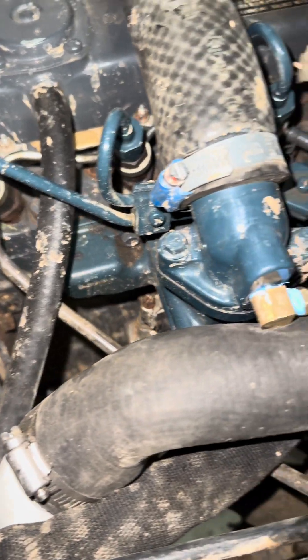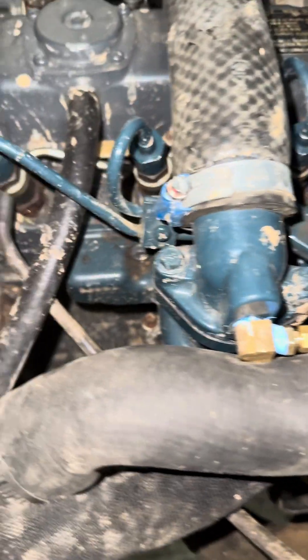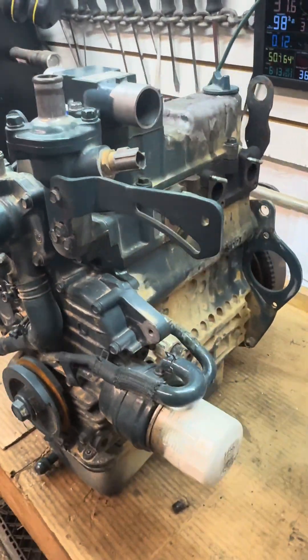I even took the intake off of that other engine, and the fuel lines too, because they're kind of bent to go around that intake manifold. If you got any other questions let me know — I can try to answer best I can. Stay tuned for some more videos on this project.